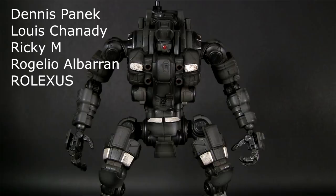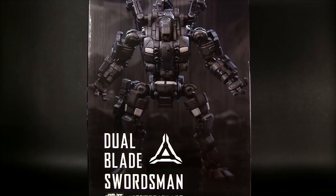Before we get started, I just want to thank my Patreon supporters for making this review possible. There's a link in the description below if you want to join. Otherwise, just enjoy the review. What's up guys, it's Charles here with Rocket Punch Army.